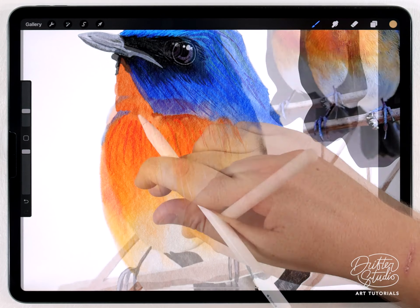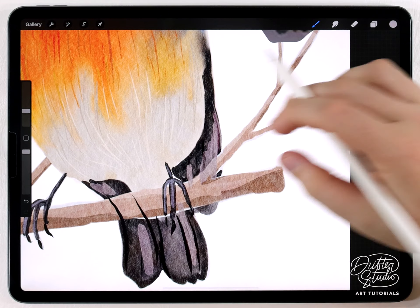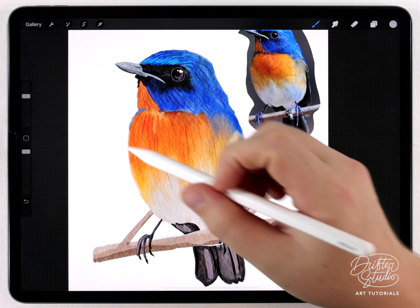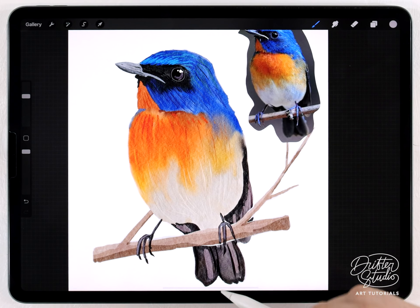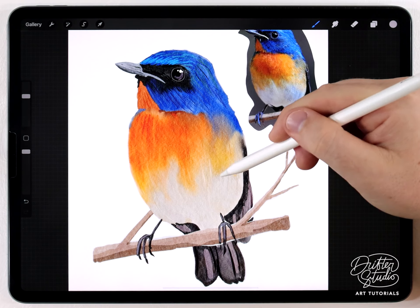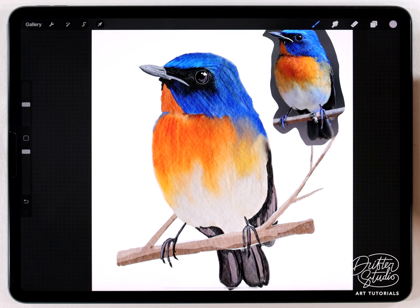Once I've got all the feather texture detail done, I'll go back with the water blender at around 50% size to blur some of those feathery lines in certain areas, because I have a tendency to overdo it. I don't want it to look like a colored pencil illustration, so anywhere it gets too dense with lines I'll just blur it out a little bit.